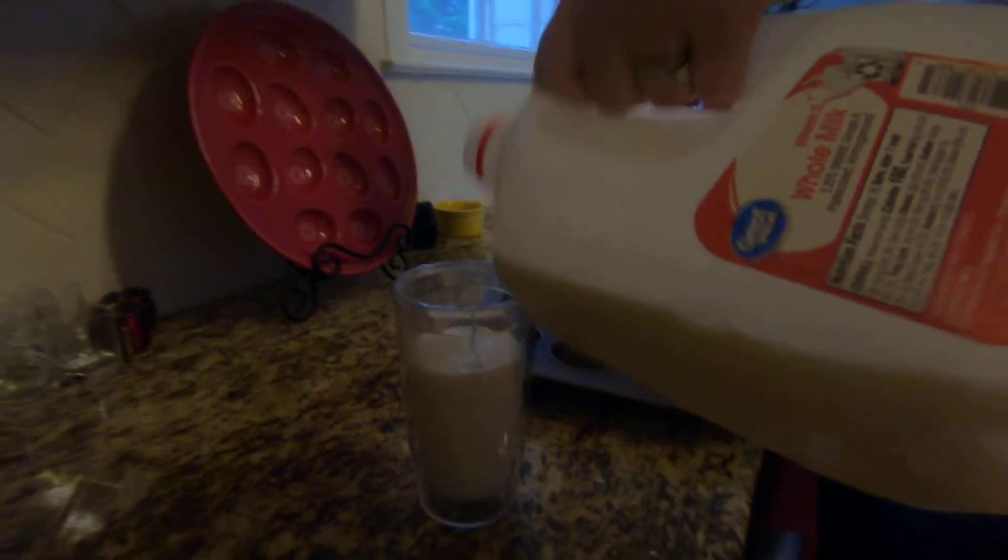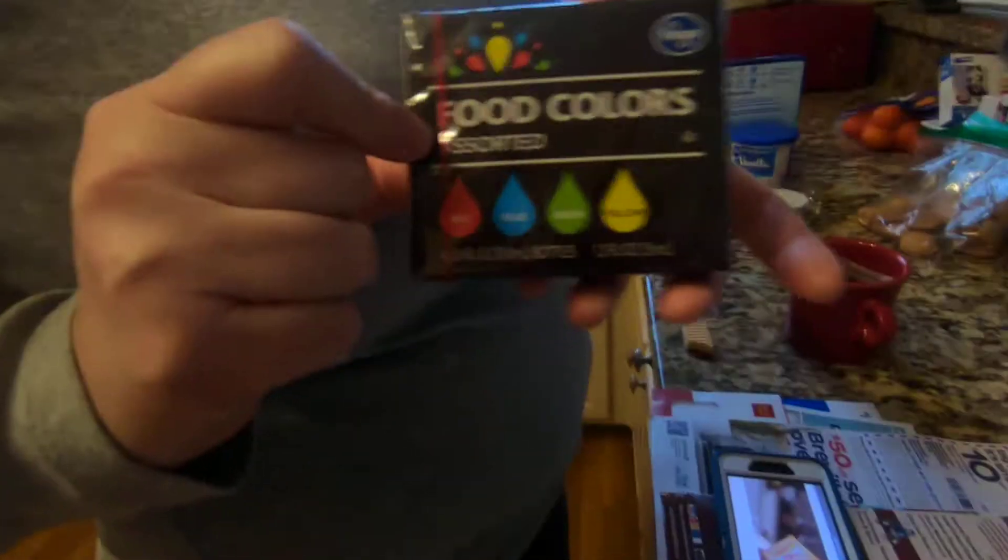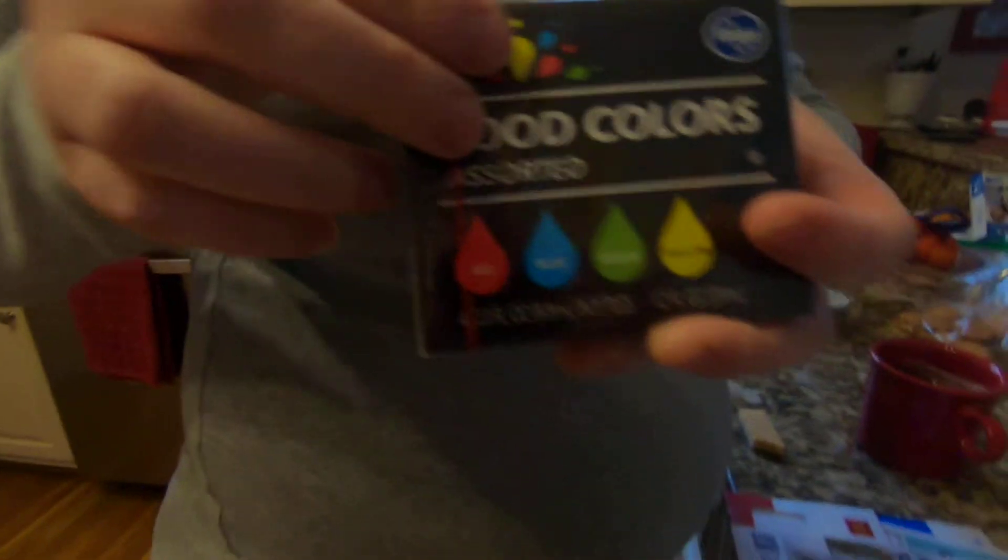So there are different food coloring options: red, blue, green, and yellow. We're gonna choose green since it's St. Patrick's Day — the leprechauns come and they really want to steal our money, but that's not gonna happen to us. We're trying to color the milk, and the leprechaun might love green milk. So we're gonna choose food coloring green.